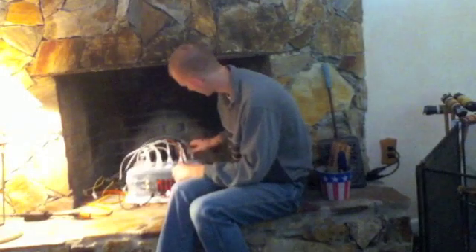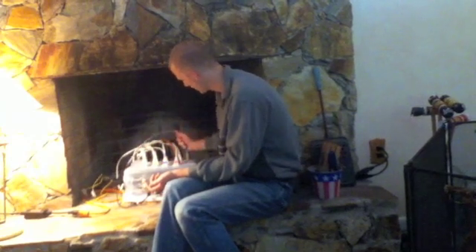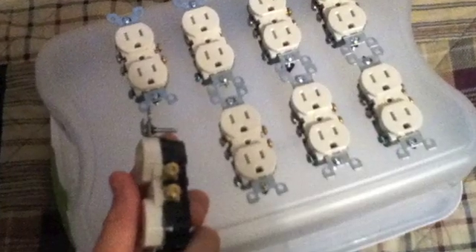That plugs in over here, so that gives me eight outputs from the nine outside lights, and then this one right here - so that's nine total extra from the sixteen actual AC outlets I already have. I went ahead and bought the cheapest outlets I could for this project. And here I have override switches.